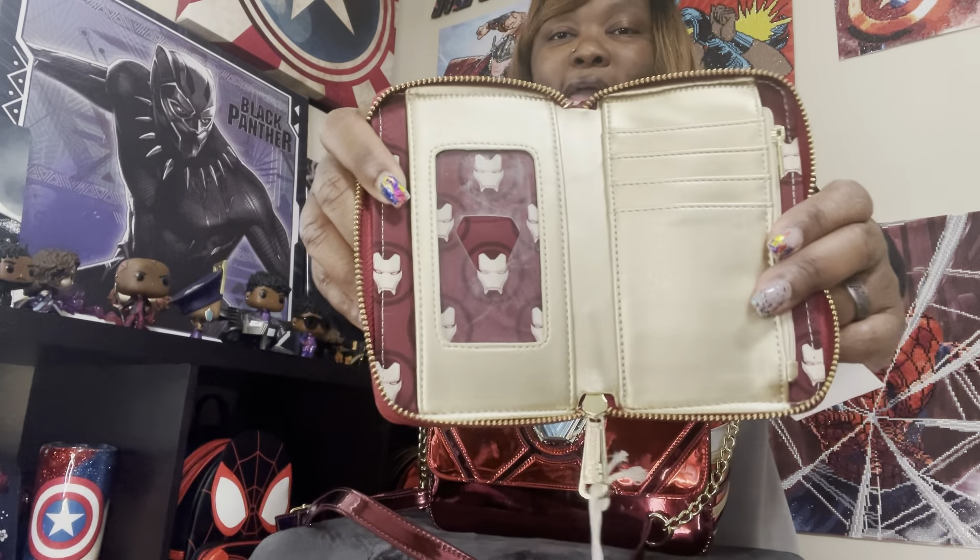I said to myself not only do you need the backpack and the crossbody, but you gotta complete the set and get the wallet. It is so gorgeous. All of the metal pieces including the Iron Man heart are metal. On the back that placard is just amazing. Gold hardware and zipper pulls are on all of them. Main colors are gold, maroon, red, and white. When you open it up it's gold on the inside with beautiful decorative Iron Man lining, places for your license and cards, and a zipper space for coins, which was really nice.